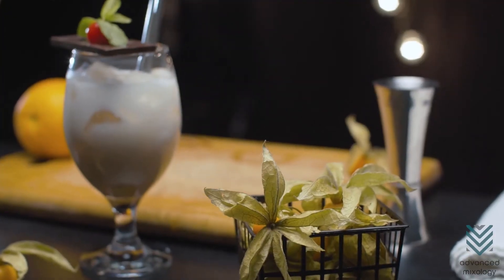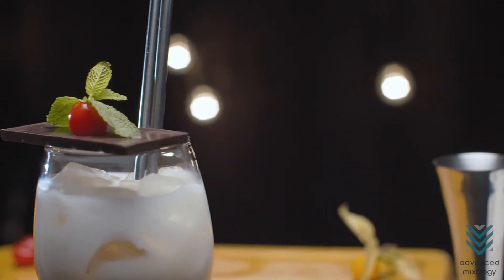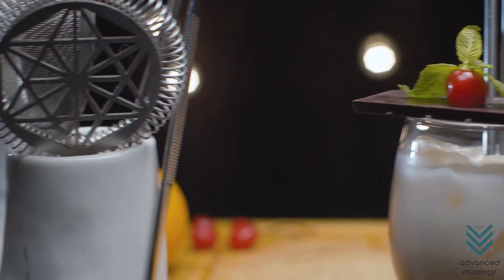White Russian cocktail is like a cup of joe but with booze, like a milkshake. But it's not shaken. What makes this cocktail smooth with decadent texture is the Kahlúa and cream. And they both compensate for the vodka's strong flavor.